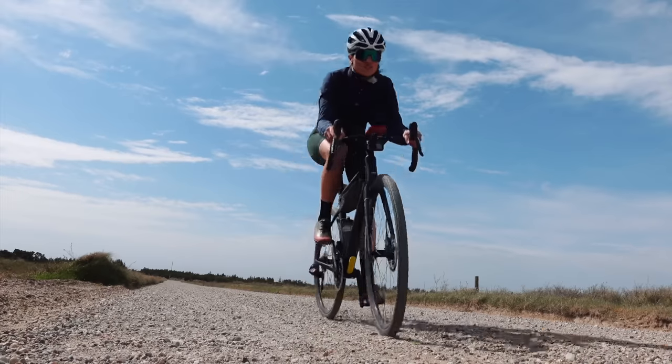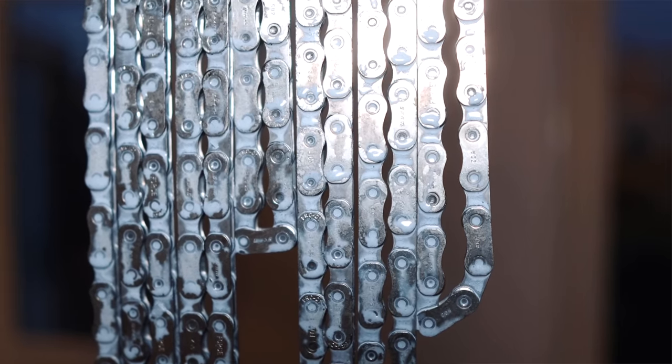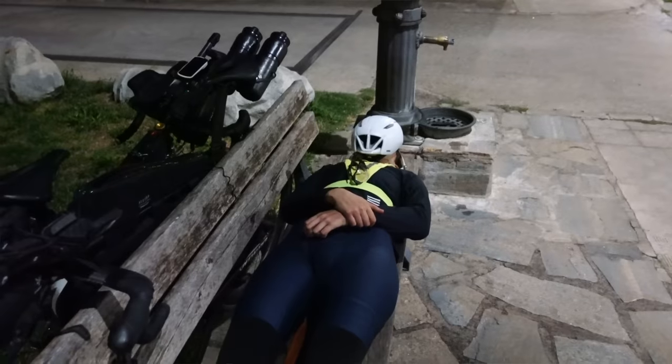I use wax in my day-to-day and also for some gravel races. For races up to a thousand kilometers or more I use graphene lube because it stays on for longer, and you don't need to wait as long as with wax for it to dry. So if you don't do long sleeping breaks and ride through the night, it's more efficient to do small top-ups during races.